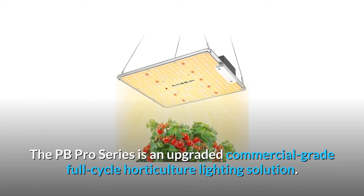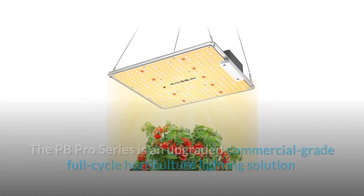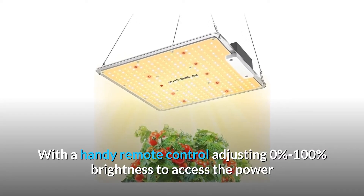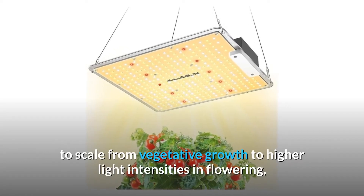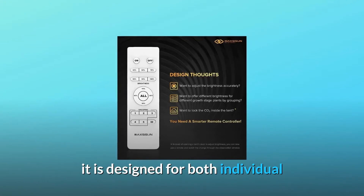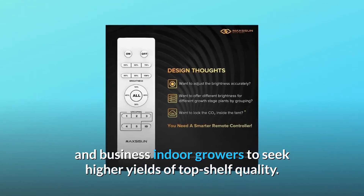The PB Pro Series is an upgraded commercial-grade full-cycle horticulture lighting solution. With a handy remote control adjusting 0% to 100% brightness to access the power to scale from vegetative growth to higher light intensities and flowering, it is designed for both individual and business indoor growers seeking higher yields of top-shelf quality.